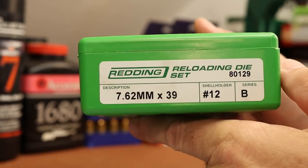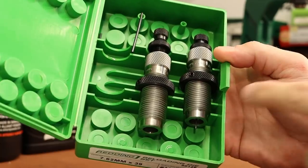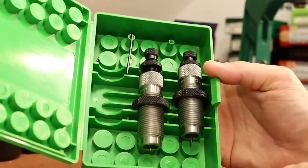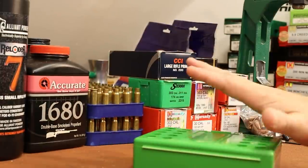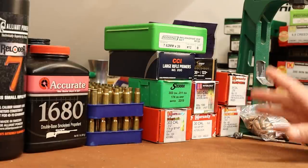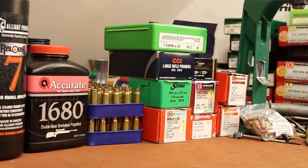The last thing is my dies. I picked up a set of Redding dies — this is probably the purchase I regret the most. They were 65 bucks and the sizing die comes with an expander ball for .308 bullets, and Redding doesn't seem to sell a larger expander ball for bigger bullets. I want a die that can get the job done in one step. The Hornady set, which is what I've been buying mostly lately, lets you buy the .310 expander separately, and RCBS comes with both. We may eventually get a different set of dies.